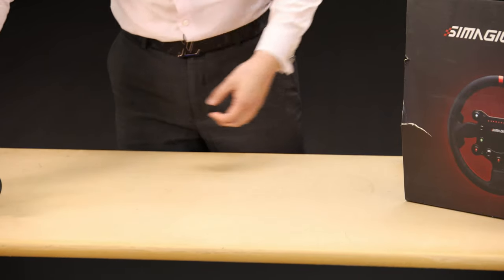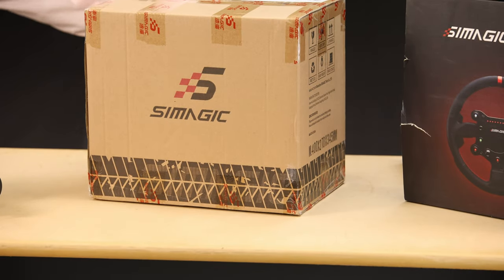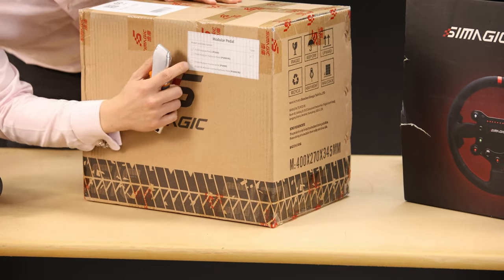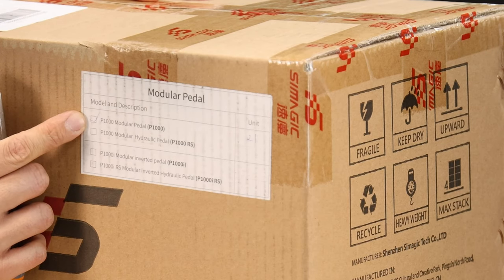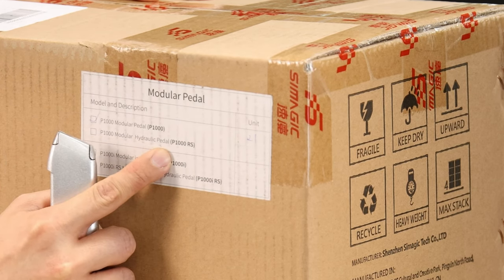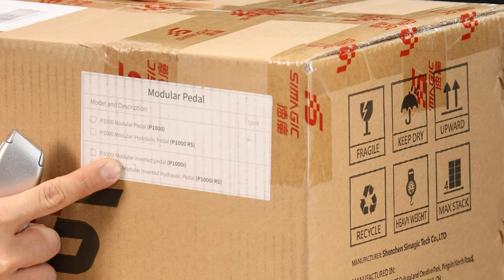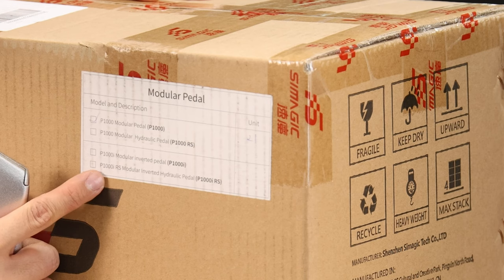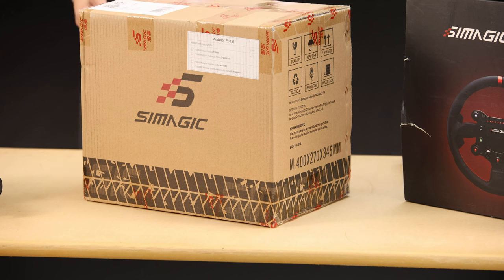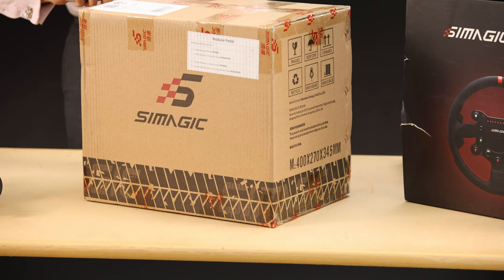I'm going to subscribe to the latter because I want to see these pedals. These are the P1000s. Let's have a look at the label - it says P1000 modular pedal. Underneath there we've got P1000 modular hydraulic pedal, which I didn't know was an option. We've also got a P1000i modular inverted pedal or a P1000i RS modular inverted hydraulic pedal - that's a tongue twister and a half.